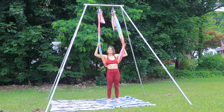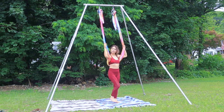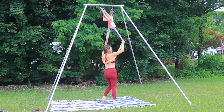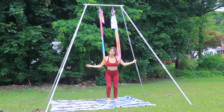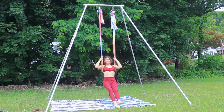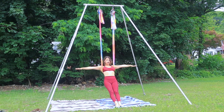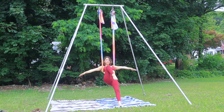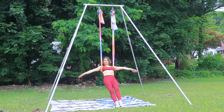Without further ado, we're gonna take that hammock behind our back — you want it where your shoulder blades are, or bra strap if you wear a bra. From here we're going to lean into it. Extend the legs nice and long, take the arms off the fabric, legs engaged here. Pull that belly in, knee in and extend. Little marches.